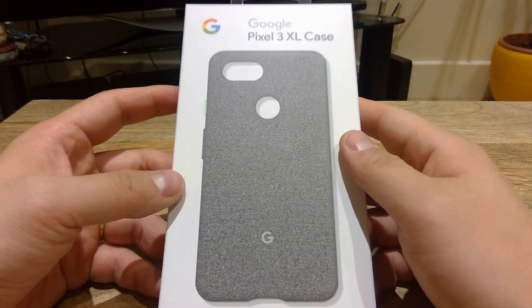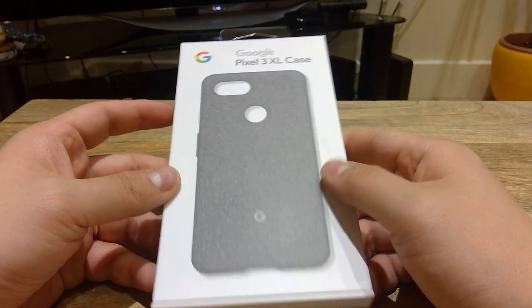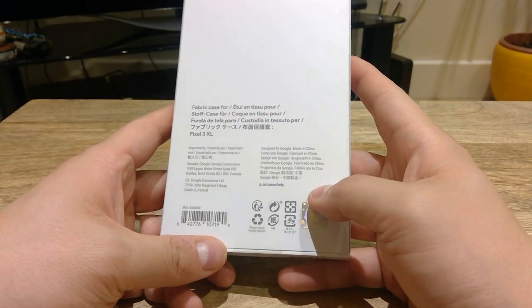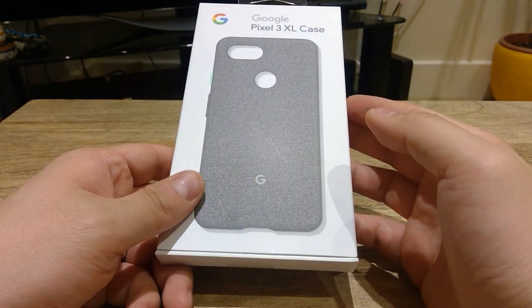Hello everyone, I finally received this Google Pixel 3 XL case, so I'm going to do a bit of an unboxing and a bit of a reaction video to this product. Here it goes.